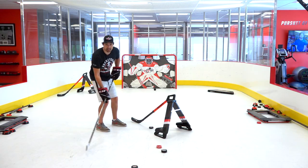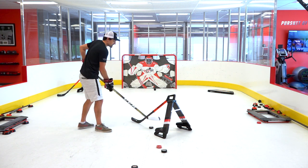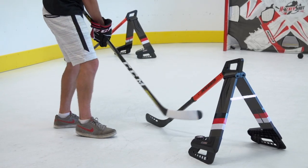What we're working on here is getting that shot off really quickly. It's not just stick handling and having that perfect feel on the blade — then getting that shot off like you're used to. Here you have to lift the stick, get the puck on your stick, and then get it off again.